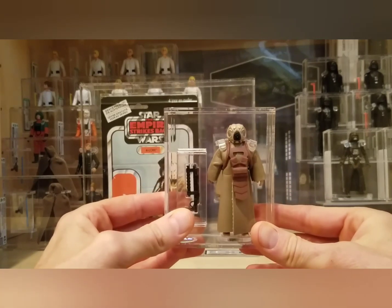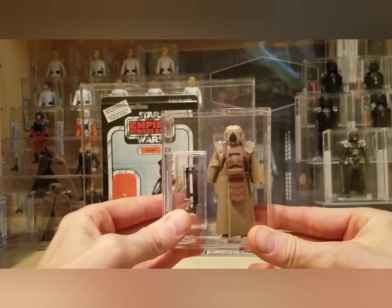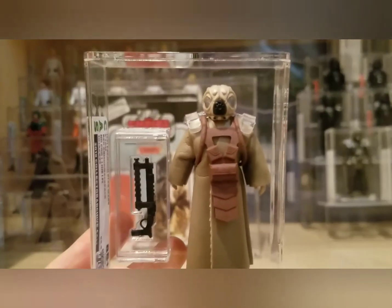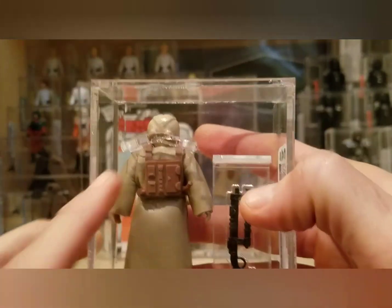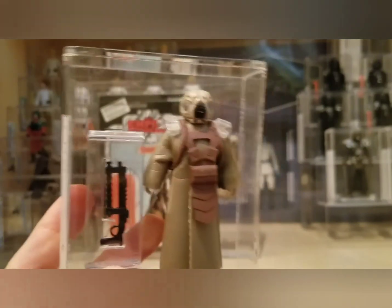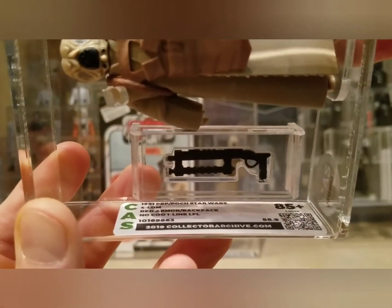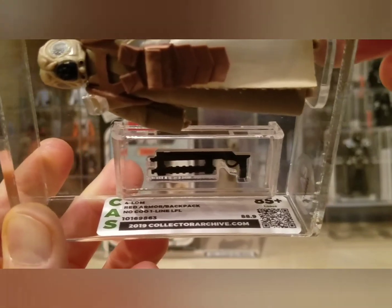This 4-LOM is one that a lot of people don't know about — casual collectors probably don't — but it's very tough to find. The reason is it's got a different colored armor. Obviously it's made in Spain, but the big difference is the armor that goes around the front, the straps, and onto the back with the backpack — that is a reddish brown color, significantly different than the Hong Kong or no-country-of-origin versions. I'll show you the label: it's PBP Pock, labeled as 'PBP Pock Star Wars 4-LOM Red Armor/Backpack No COO One Line LFL.'